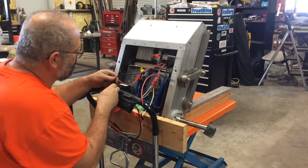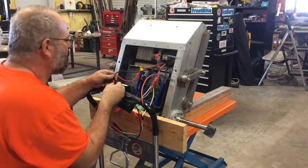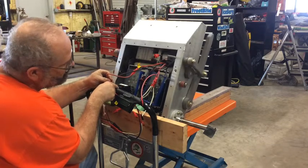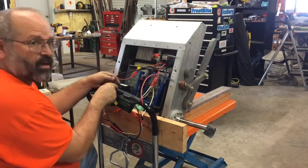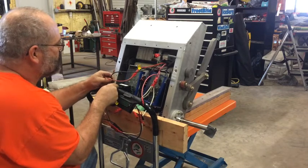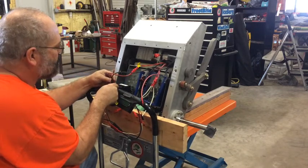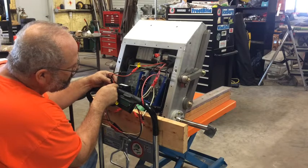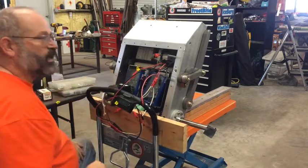So let's do that one more time. Extending the lifting arms — about 10 or 11 amps. Bringing them back. 10 or 11 amps, and it stalls at 20.